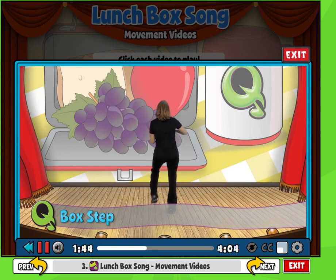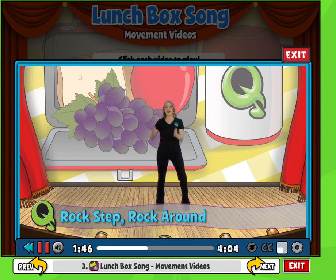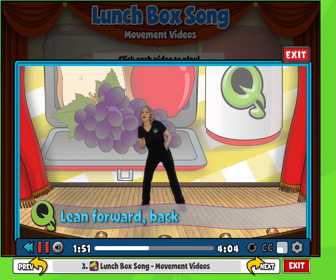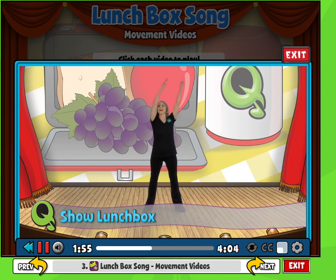Here's our box step two times: 1, 2, 3, 4, 5, 6, 7. Rock around. And lean forward, forward, back, back. Show your lunchbox and show it to the other side. Good, and sway.